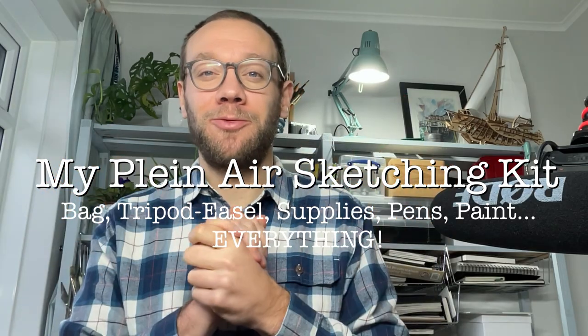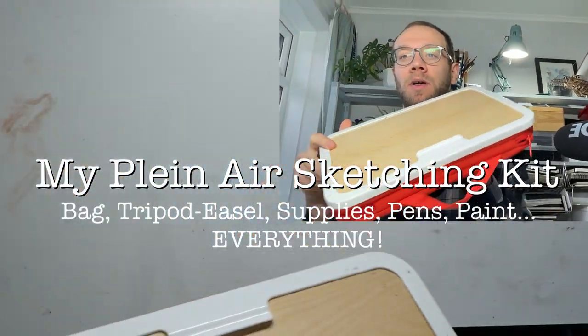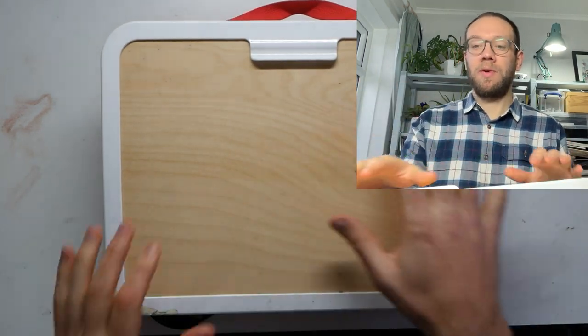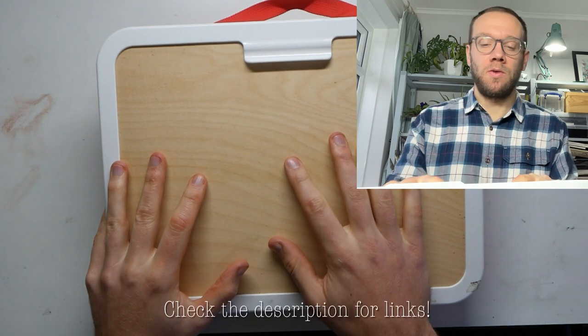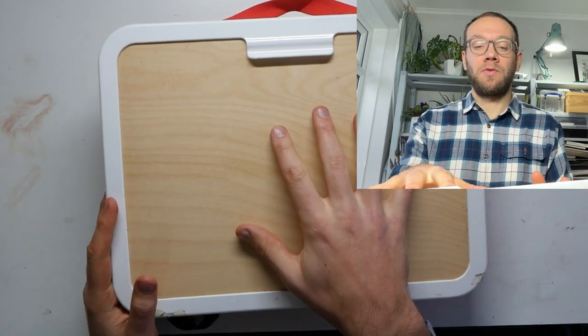Hello everyone, my name is Toby from Toby's Urban Sketch and today we're having a little look at what I carry around to do my sketching. You can probably recognise this — I've done a video on it before — and it's actually a children's sketching box from IKEA.